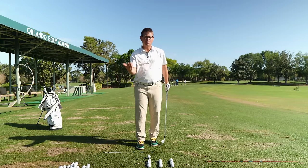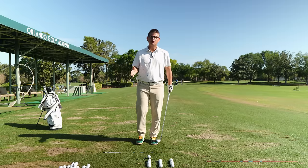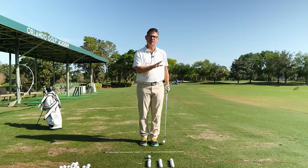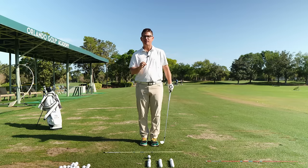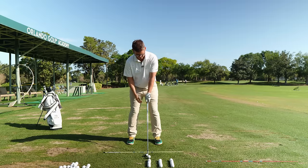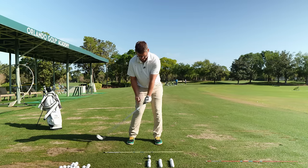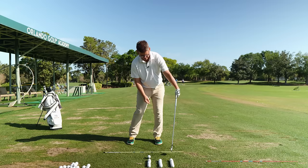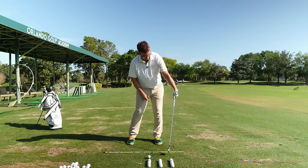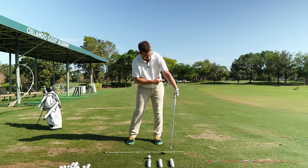Now put the golf club back in your hands. You're going to stay aware of what you just did for the next 20 reps. Check every single rep when you complete it to make sure you're in the right spot. Preset the position, swing back, and check: is my wrist pointed in the same spot? Is my elbow pointed down the target line — did I feel like I pulled it to that spot? My elbow pulled the wrist, my wrist pulled the club. Now do your 20 reps.